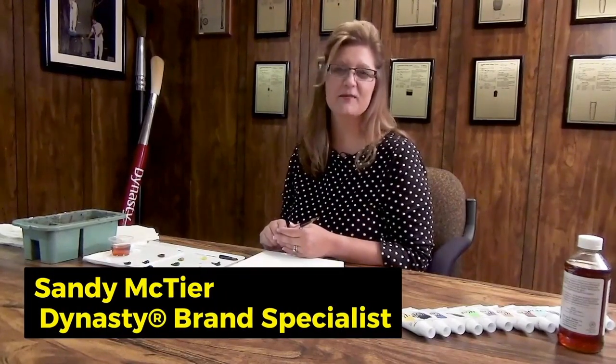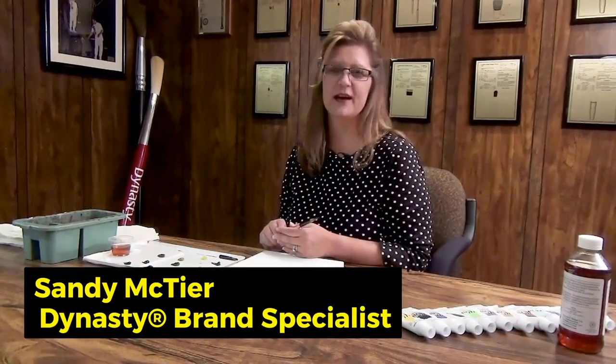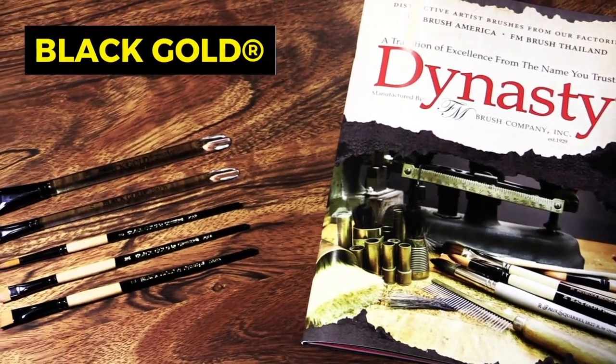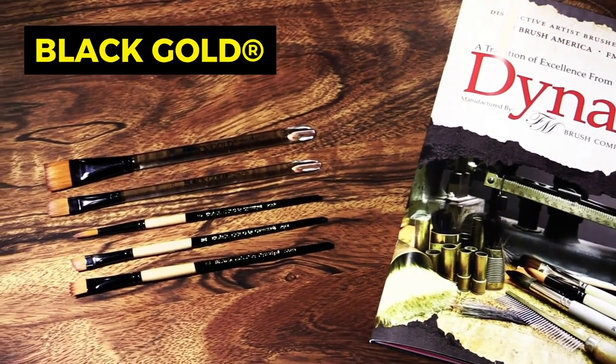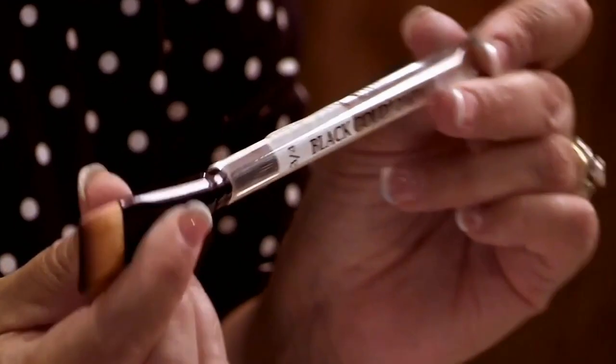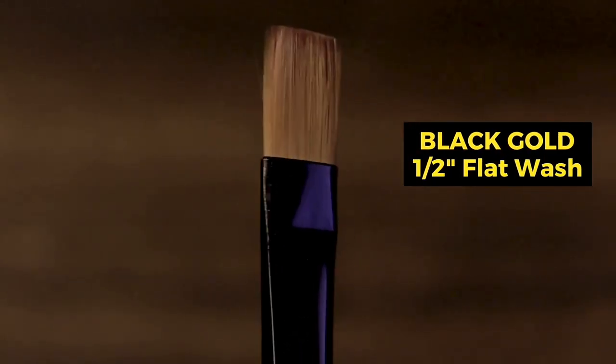Hi, my name is Sandy McTeer. I'm an artist with Dynasty Brush. Today I'm going to show a quick little seascape using some of my favorite Dynasty Brushes, the Black Gold line. So what I'm going to use today is a three-quarter Black Gold flat wash by Dynasty and also a half-inch flat wash. Let's get started.